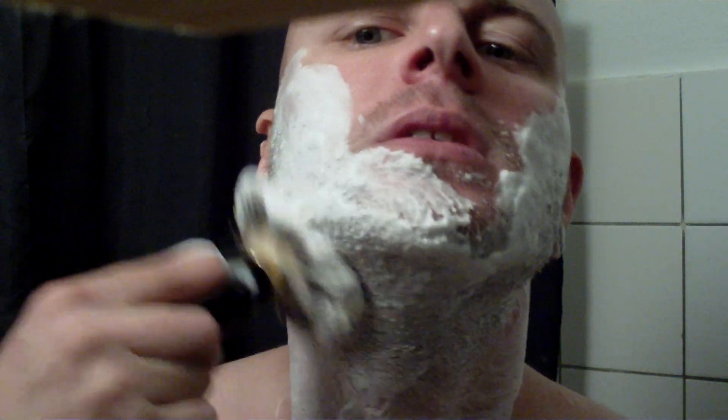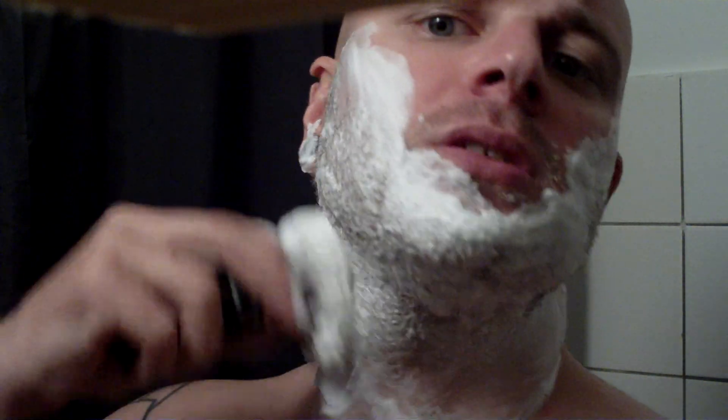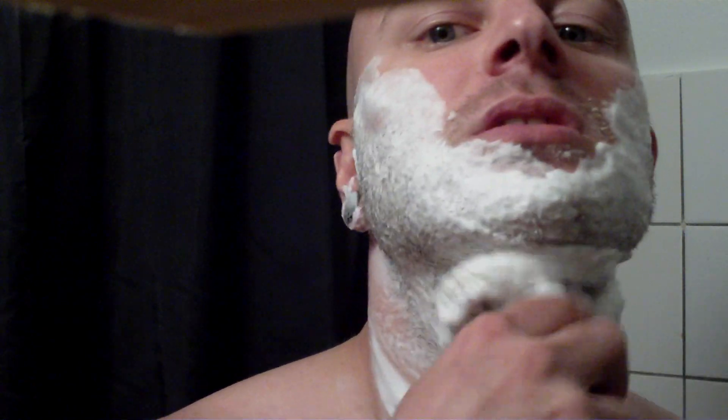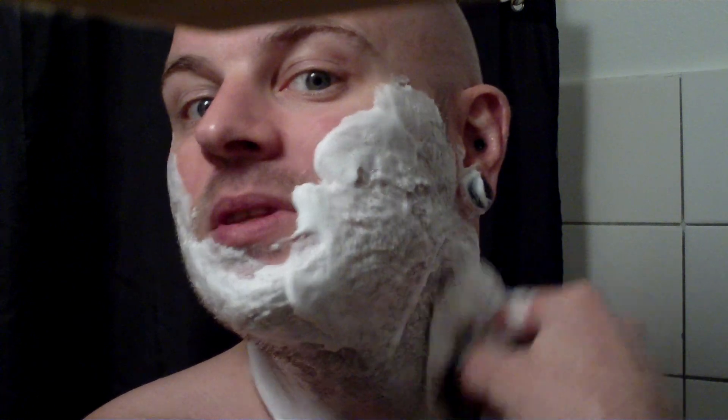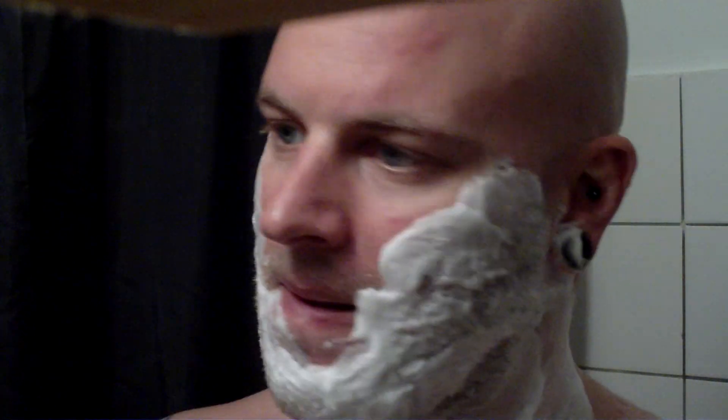I find that some soaps tend to wear out if the lather sits for a long time — it kind of deteriorates. I don't find that creams do this. The creams can sit in the bowl or in the brush for maybe 30 minutes and the lather will be just as rich and creamy as when I made it. With some soaps, I find this not to be the case. So when I'm using a soap, I tend to be a little bit quicker in my shave.